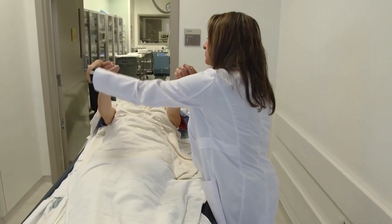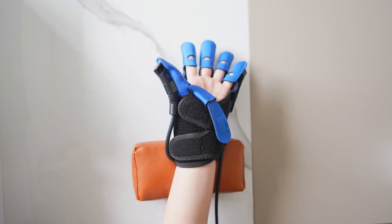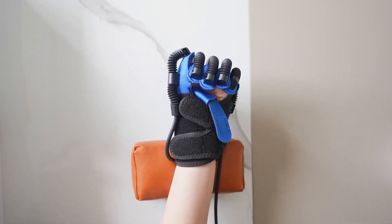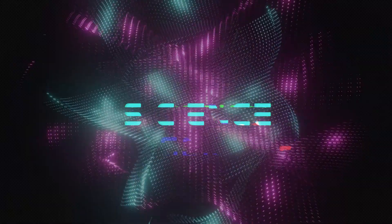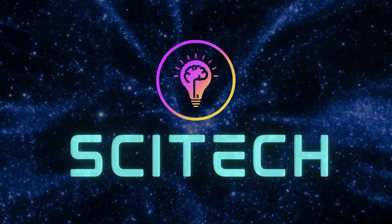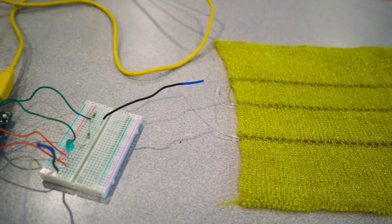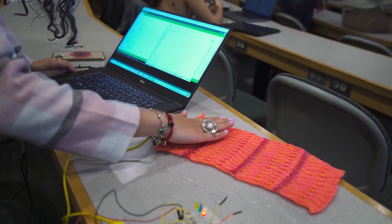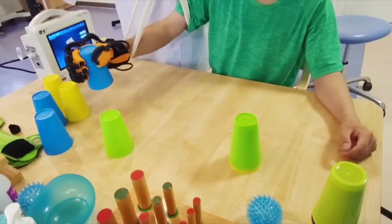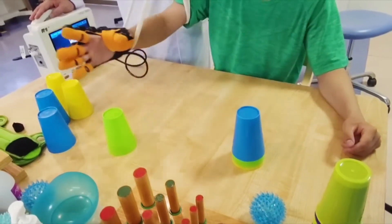Stroke is one of the leading causes of disability worldwide, affecting millions of people every year. But there is a new device that can make a huge difference in their lives. It's called the SmartGlove, and it's a groundbreaking invention that uses wireless smart textile technology to track and transmit hand and finger movements during rehabilitation exercises.